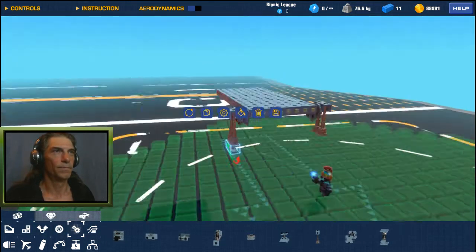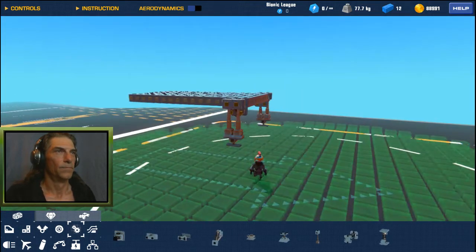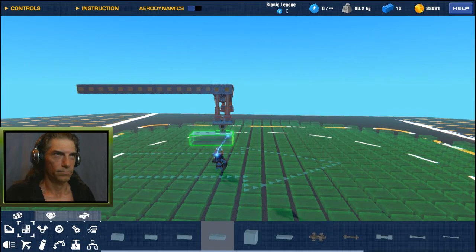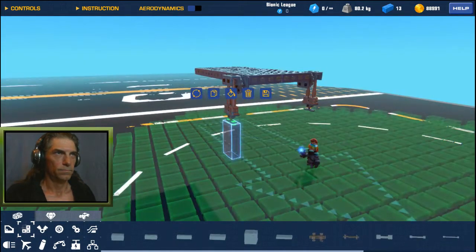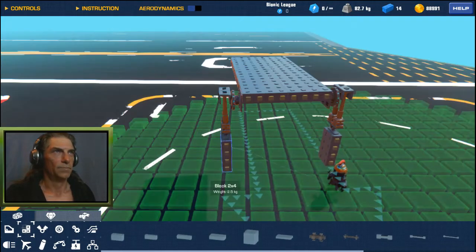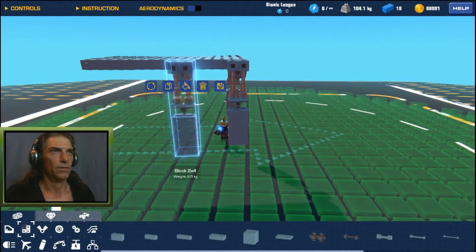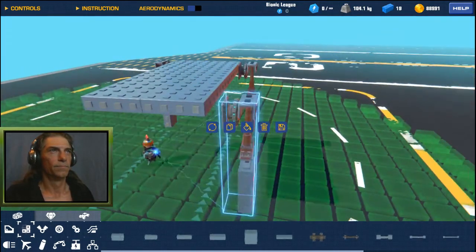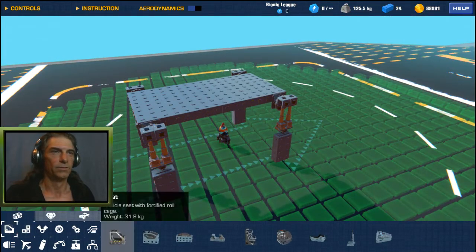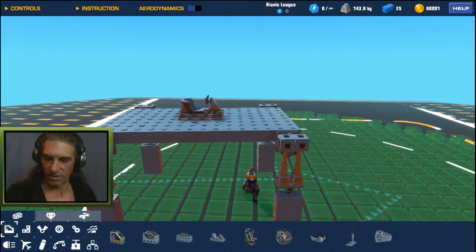So let's go with a double — invert this large hinge, stick it to the bottom. We can leave the green arrow facing that way. Copy that and bring it over to this side. Now we need the bottom half of the leg, which we can just use a solid block. So now we just copy one side, copy it out, bring it down the body, and copy it to the other side. Now we've got to remember to put a seat on here, so let's just put a basic seat. We want to keep the seat centered so that we have our weight distribution on the four legs.